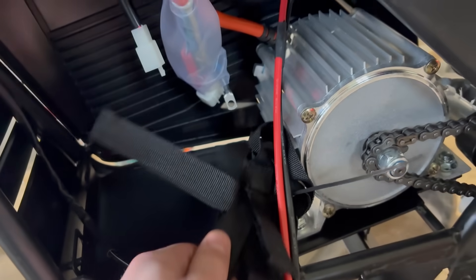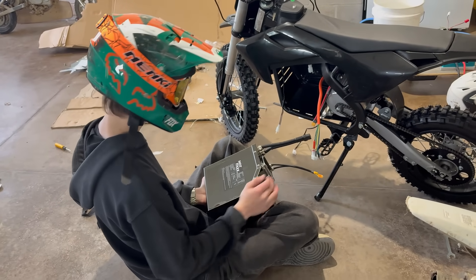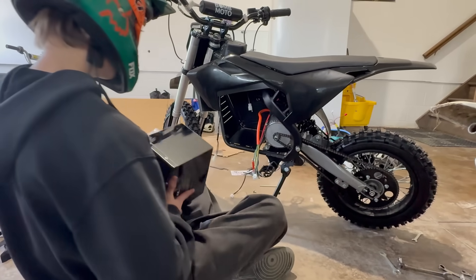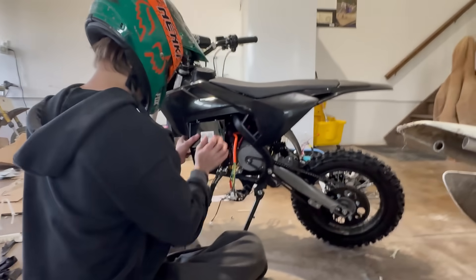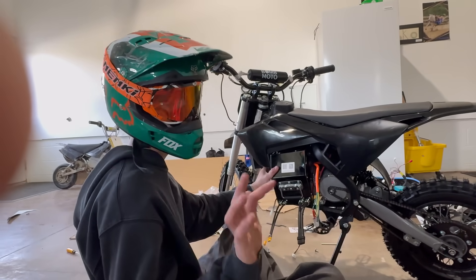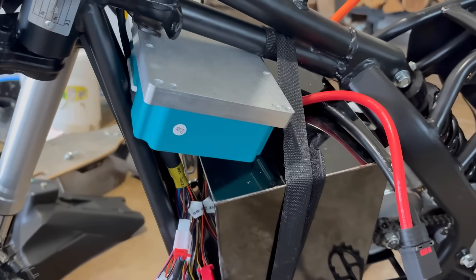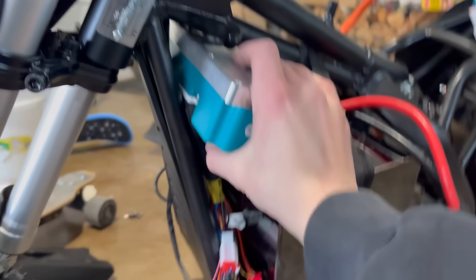We've got an XT60 charging port, a big MY1020 motor, battery straps included, and all our wiring. We have one problem though - the Hot Packs 28-amp power battery does not fit. It's not going to fit up right. We can try putting it in like that, about 99% of the way, and see if we can work it out. This is not going well - not enough space. Looking back, buying a different size battery was not the best idea. We got everything in but it is not pretty - had to bend the mounts up and take all the plastics off.